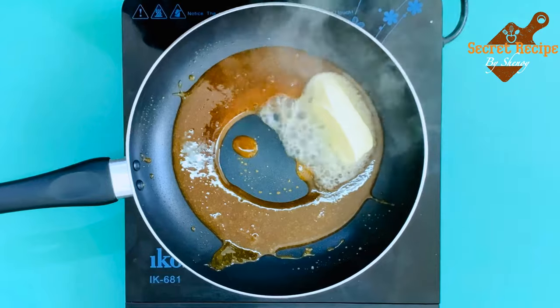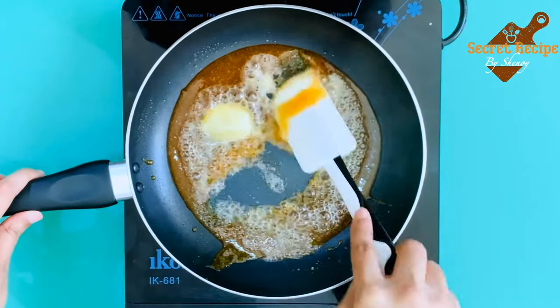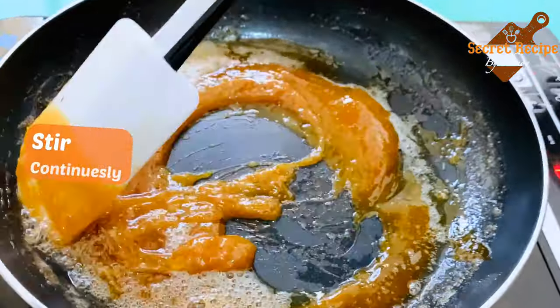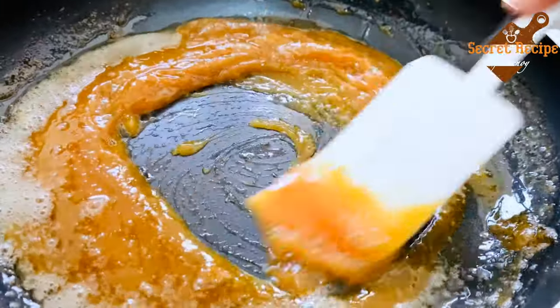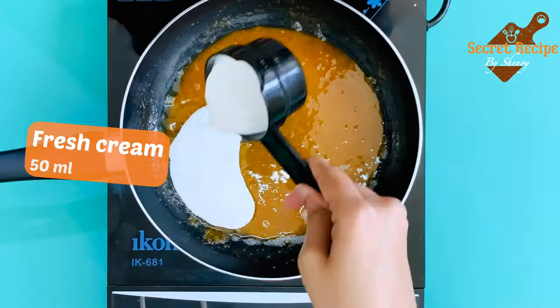Now add 30 grams of butter and stir well. Make sure you are continuously stirring it, because there are chances of getting lumps. So keep stirring continuously. Yes, we have got a smooth silky paste.